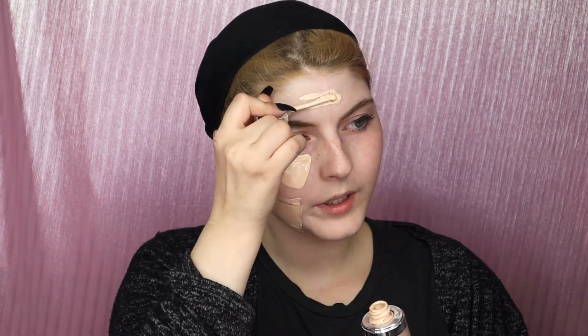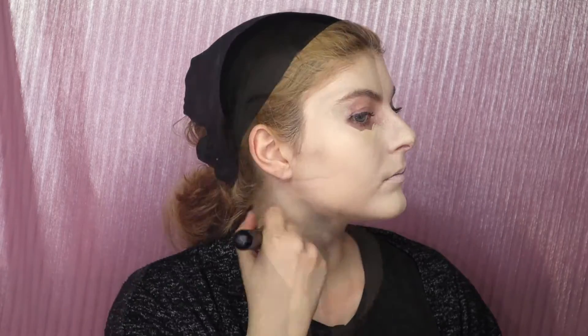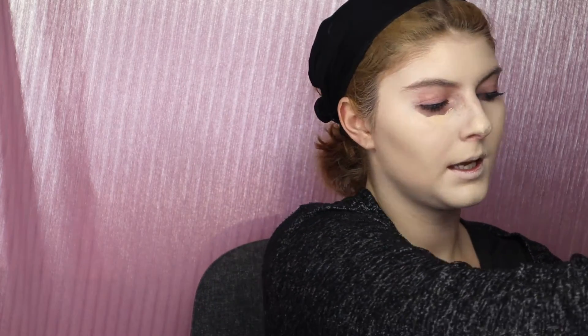Now we're going in with the foundation. You guys know I've used this foundation before — I love it, it's so full coverage, it's just awesome. The only thing I find weird about it is the applicator: you have to twist it off and then apply it, and it's kind of got like a ball on the end. That's the only thing I find weird, but other than that I love it. I'm going to take a sponge and blend the remaining out.